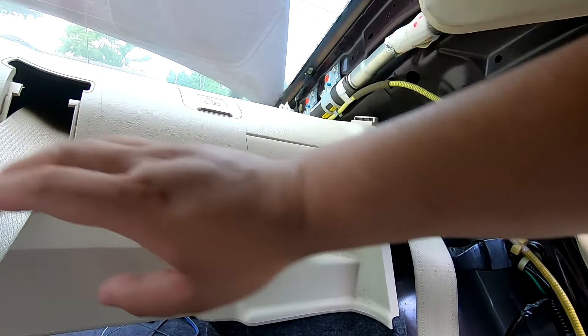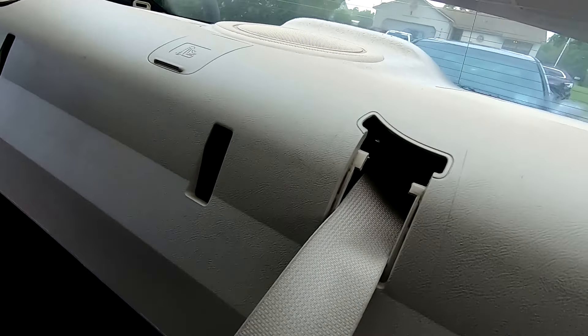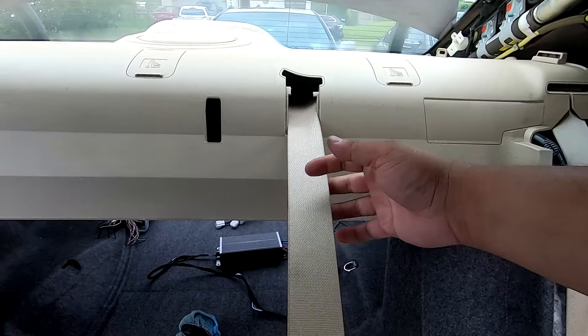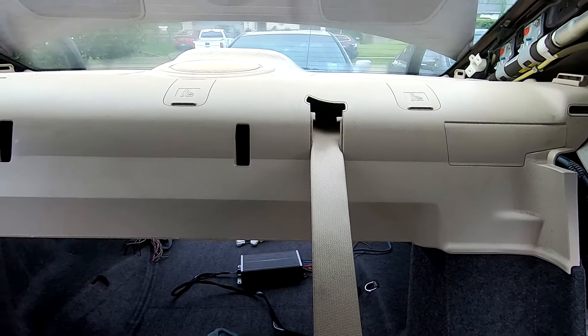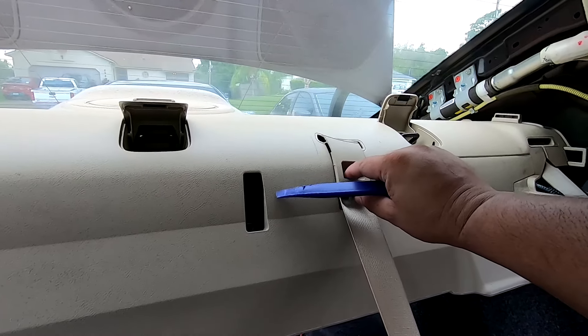Snake the seat belts through. The middle seat belt doesn't have a slit for it, so we're actually going to unbolt it from the car. There's one seat belt they call for removal because there is no slit for it — I'll show you that next.